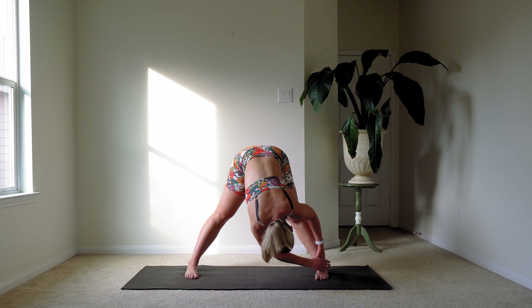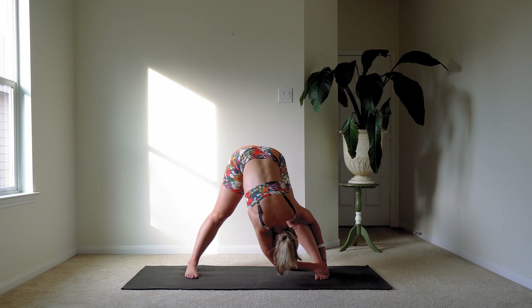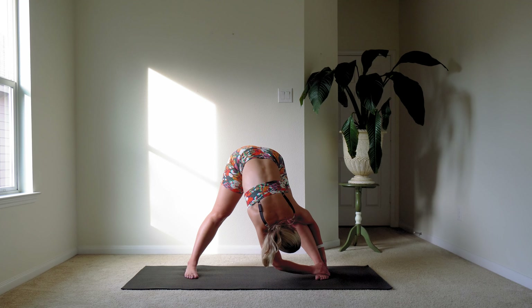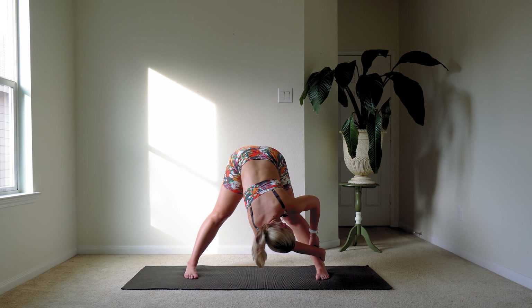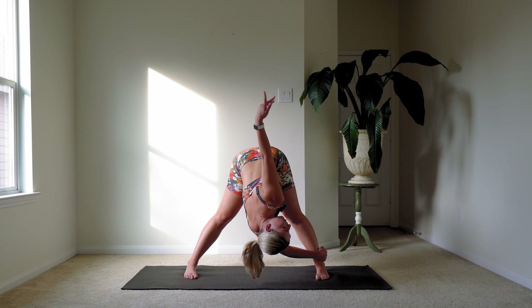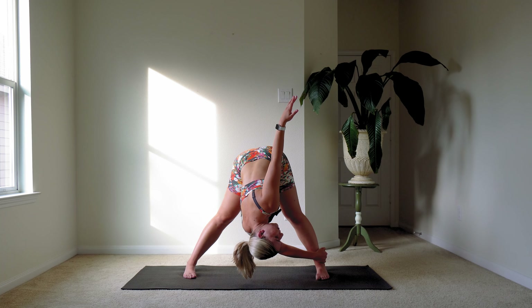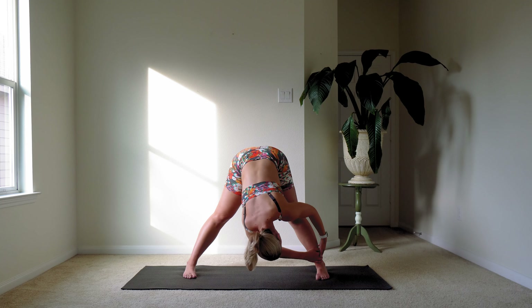Let's go ahead and twist over to one side. Keeping your feet and legs exactly how they are, just reach over and grab your right foot or ankle — or you can just grab the back of your leg, whatever you're capable of in this moment. Let's take our right arm up to the sky while holding onto that ankle, getting a little bit of chest opening and a deeper hamstring stretch. Go ahead and bring that hand back down.